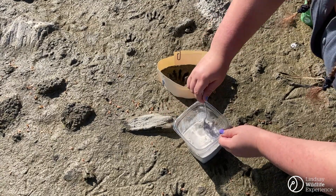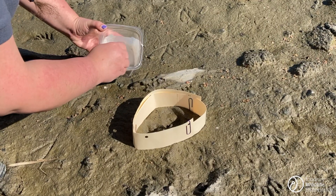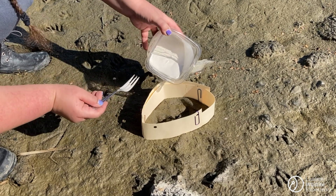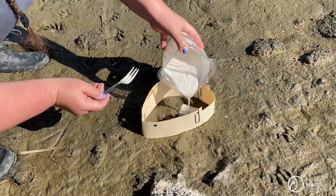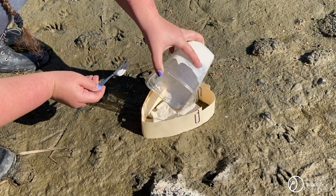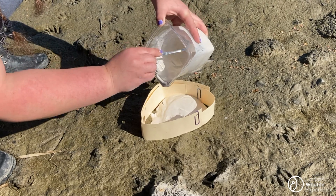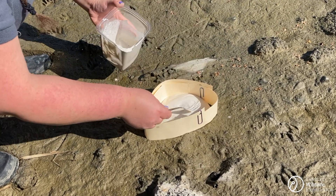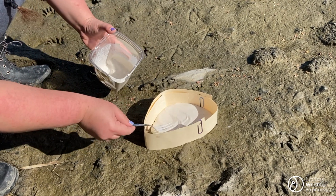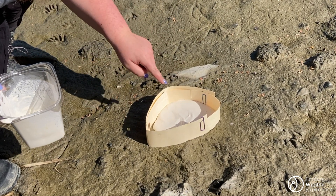You're going to start mixing, and what you want is your plaster to become the consistency of pancake batter. Now that your plaster is a good consistency, you're going to go ahead and pour it gently into your track. I'm going to start right in the middle of this footprint and go out into the toes so that I make sure all those areas are covered. I'm going to get both of these tracks that are right next to each other. Now that we've filled the track, we're going to let this sit for about 15 minutes to a half hour so that it's hardened enough for us to pull it out of the mud.